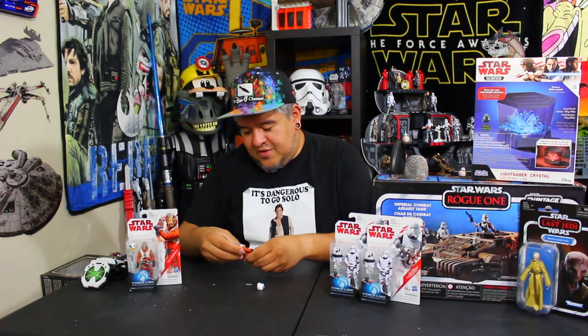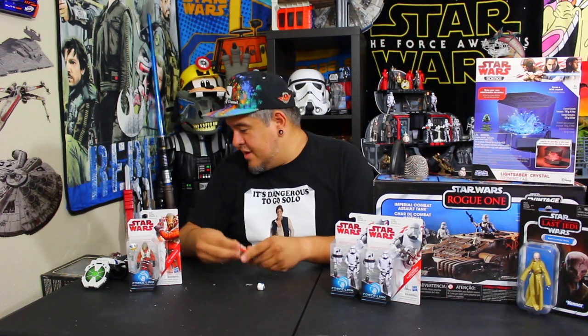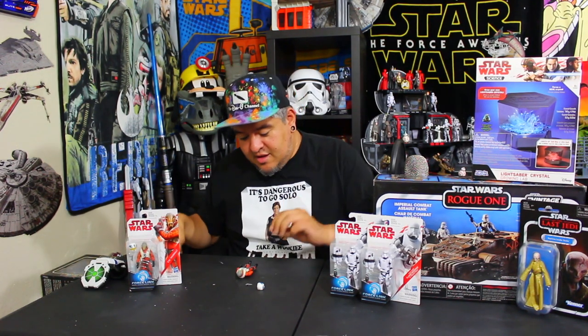Force Link instructions — we already know how to use Force Link. If you don't know, you'll see it in just a little bit. Alright, let's take a look at this figure. So far I like it, I think he looks good.